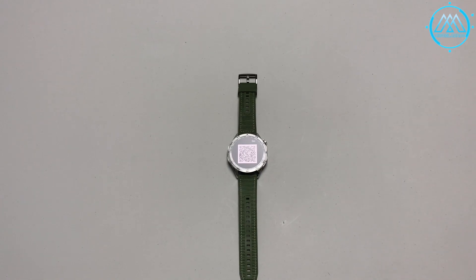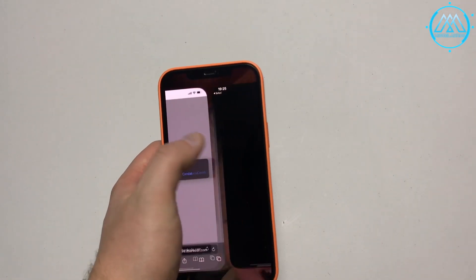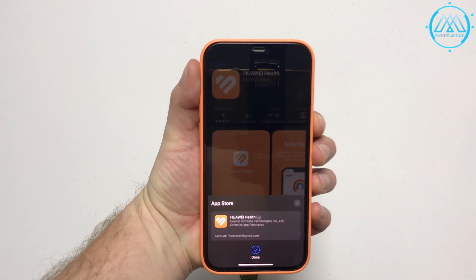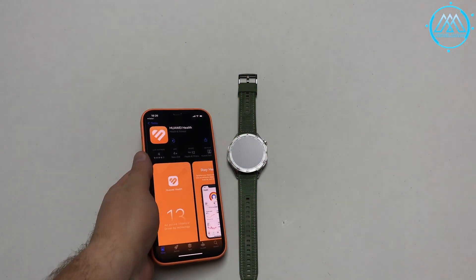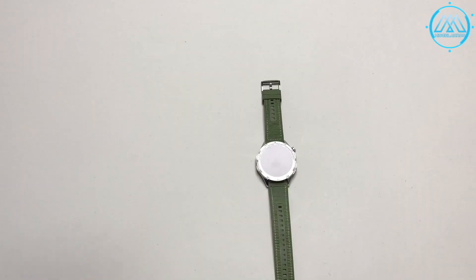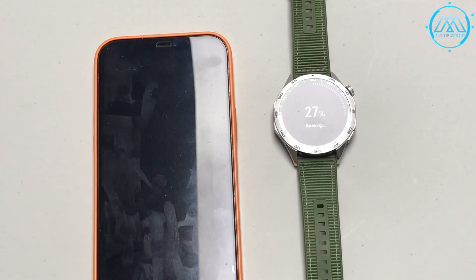We begin this review by pointing out that to get the most out of the Huawei Watch GT4, we must link it to the Huawei Health Hub. The link between the smartwatch and your smartphone is established via a QR code displayed on the watch. For Huawei smartphones it takes you to the Huawei App Gallery, for Android to Google Play, and for iPhone to the App Store. Once linked, a firmware update for Harmony OS security will typically be performed.